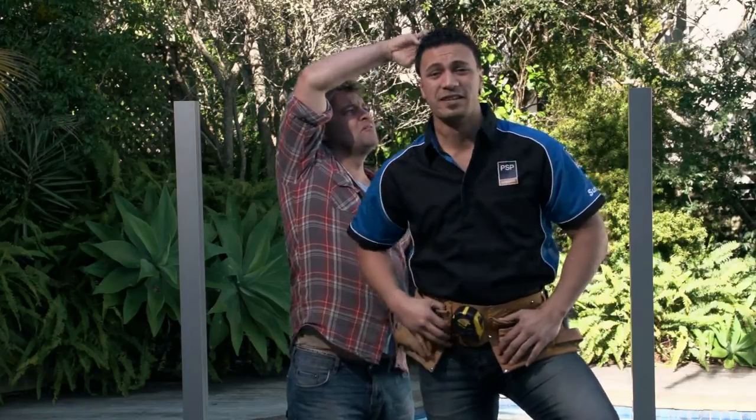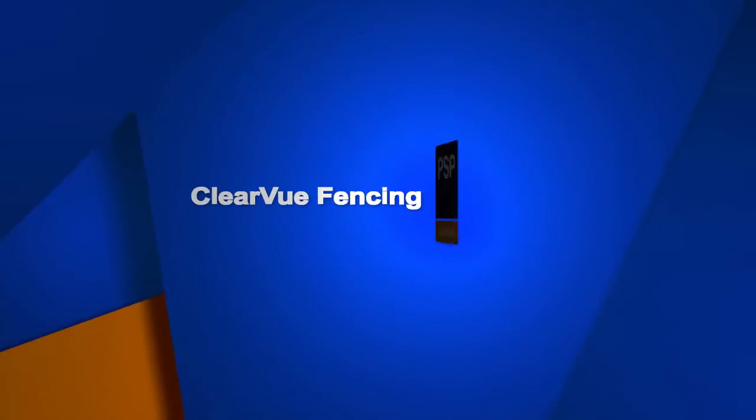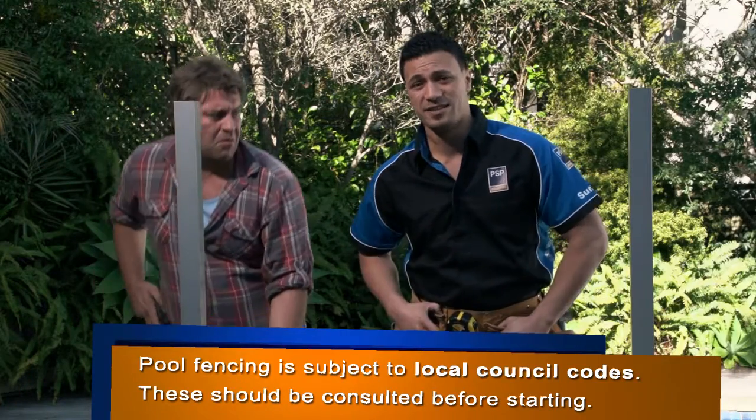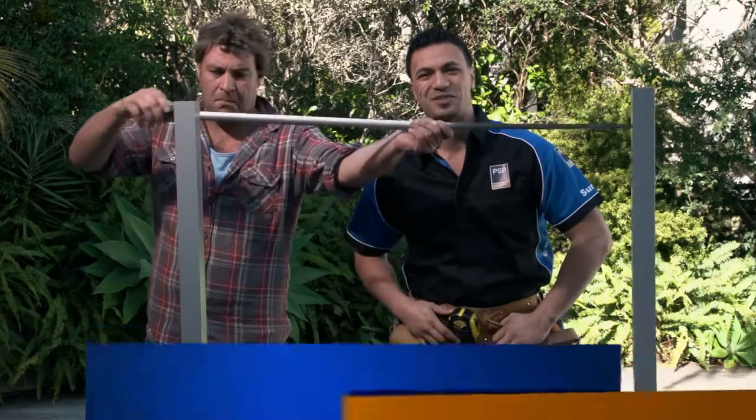G'day, my name's Dave and this is Gary, and I'm here to talk to you about Clearview Fencing from PSP. Clearview Fencing meets brand standards and has many great applications. But today I'm going to show you how to install a pool fence.